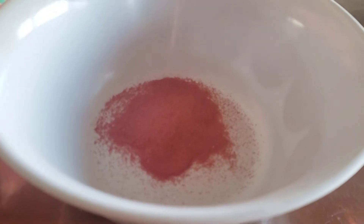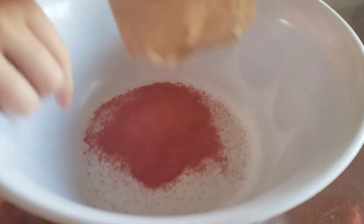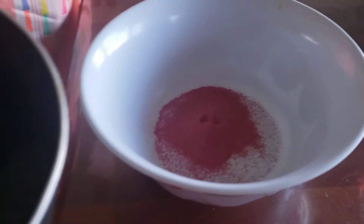Careful. All right. And then you're going to pour it in there. Can I taste it? Yeah, you can taste it. Not yet. Okay. Let's see. Okay. Shake it all the way. All right.